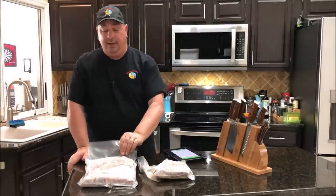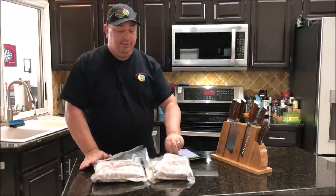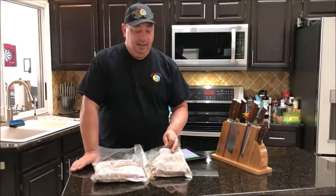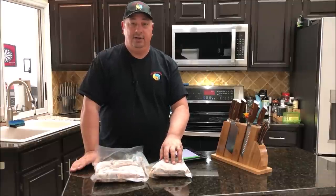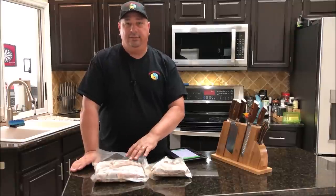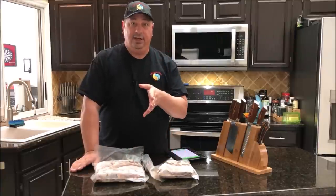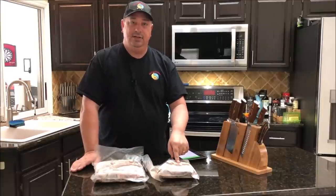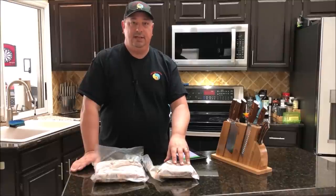Today I'm going to make some ribeyes. I'm going to finish them on the Kamado Joe on the soapstone, and then I'm also going to throw in some London broil, also known as top round steak, for Saturday. I want this to cook for 48 hours, so it's going to go in the bath at the same time as these ribeyes, which I'll pull out in about two and a half to three hours.